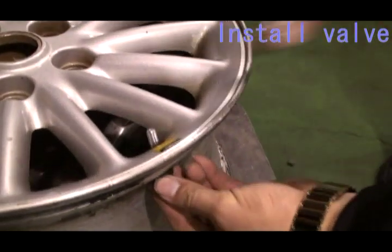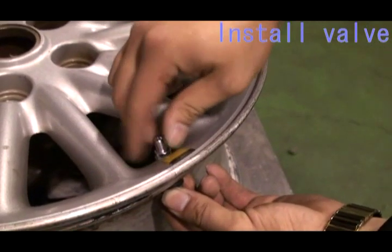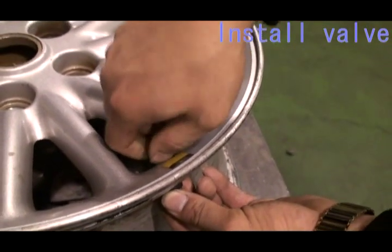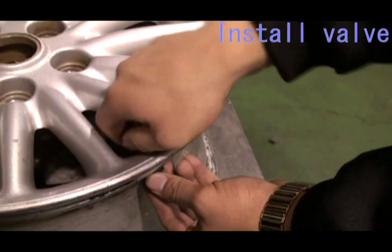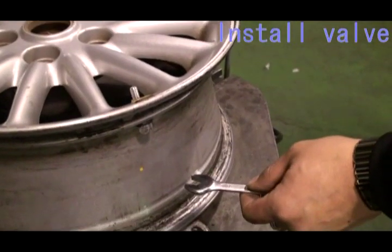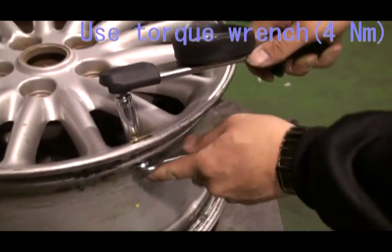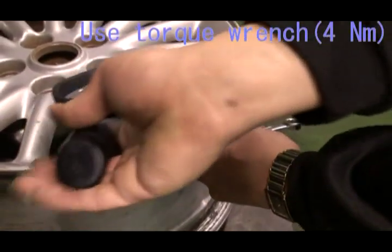Firstly, we have to install the valve on the wheel. Second, use a torque wrench to lock the valve on the wheel. The strength is 4N.